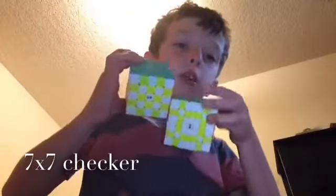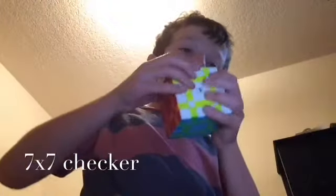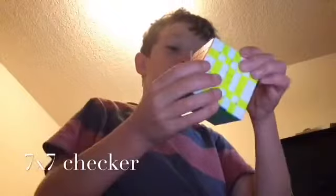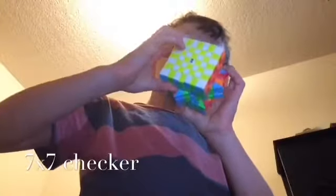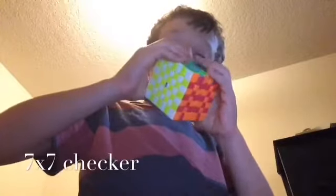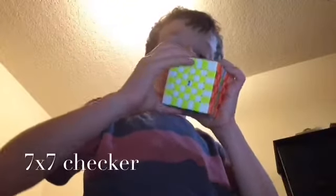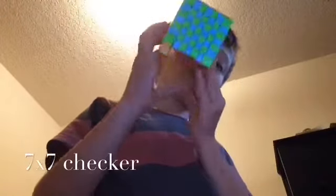Okay, let's go to the white center one. Now the very inner one. So now there's the 7x7 checker.